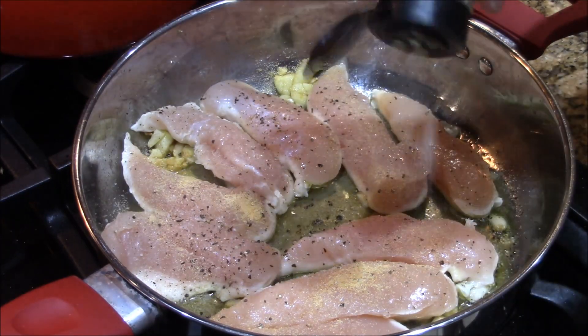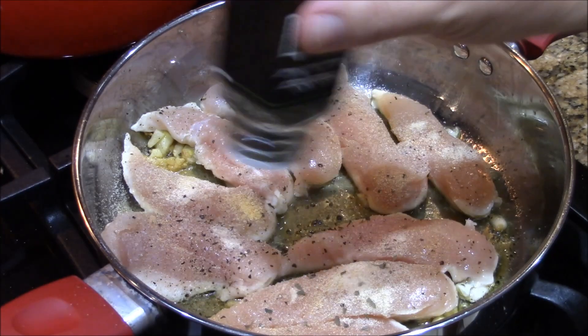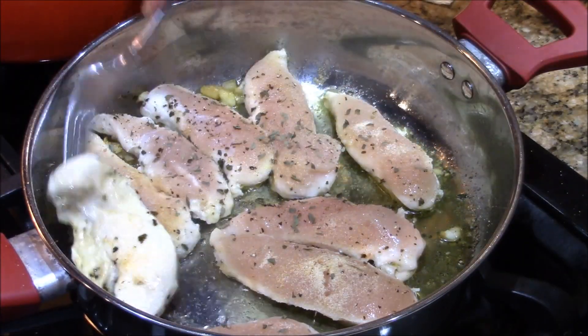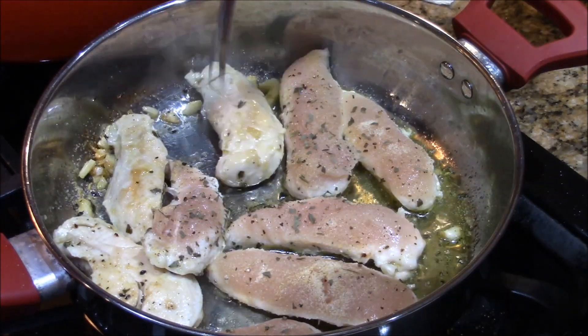Garlic and garlic powder — yeah, that's what she says. A little onion powder, I like it. A little basil. Alright, time for flips — let's put these babies, mix them around.